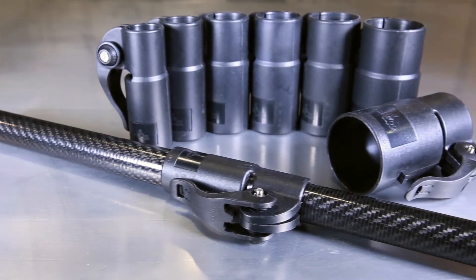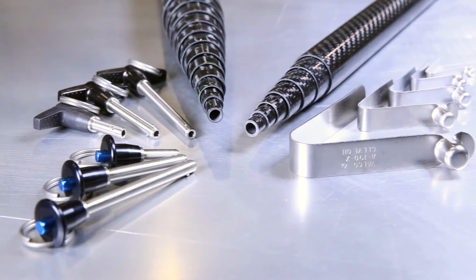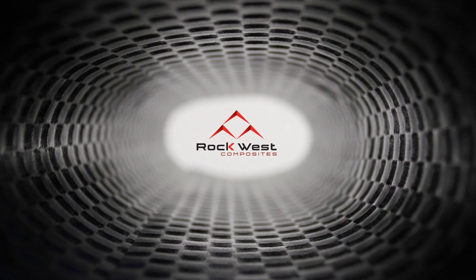With our Infinitube telescoping tubing family, you can customize for your needs, assemble them yourself, or purchase fully assembled systems. Let Rockwest Composites be your one-stop shop for telescoping tubing.